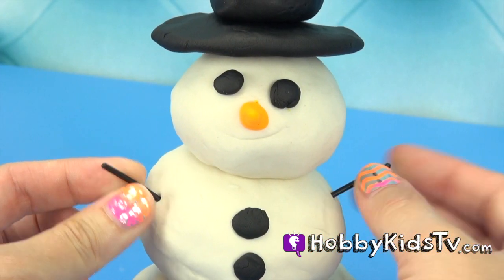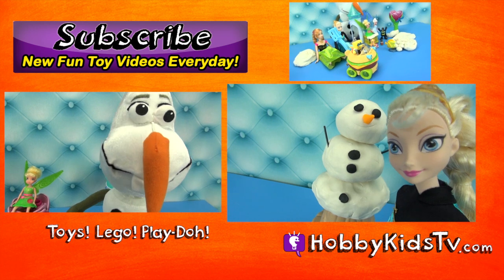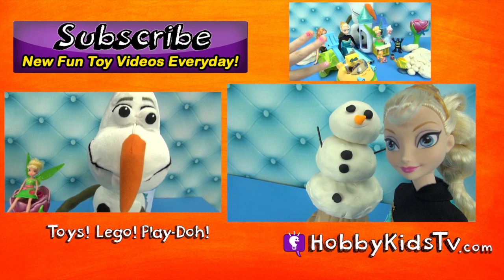Check out the next video where we open up the snowman that has surprise toys hidden inside. Don't forget to subscribe so you don't miss an episode. See you on the next show, guys.